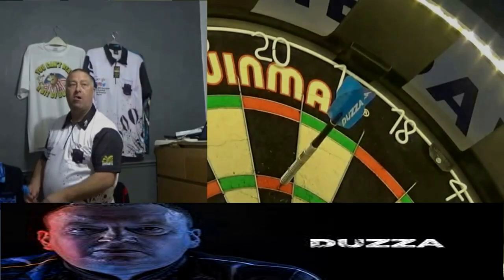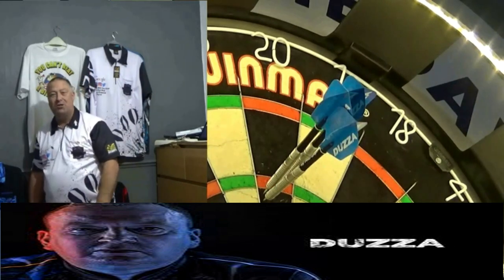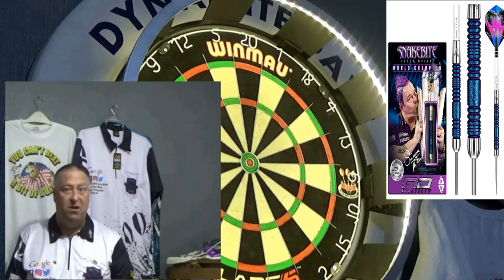Two darts. Very aggressive grip, I'd just say. Just a really, really nice, different type of grip.